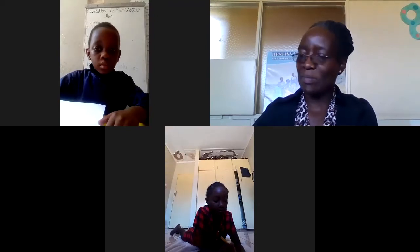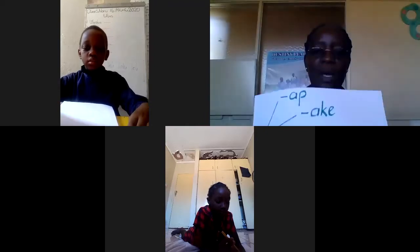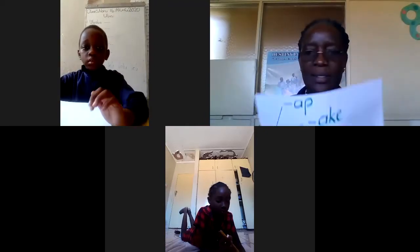Good afternoon, great ones, and welcome to our English lesson. We are going to do revision work in preparation for our exams next week. Welcome Ryan, welcome. I've got my friends here — say hello to Darren. Now let's make words. Have your pencil ready, we're going to do a lot of writing.